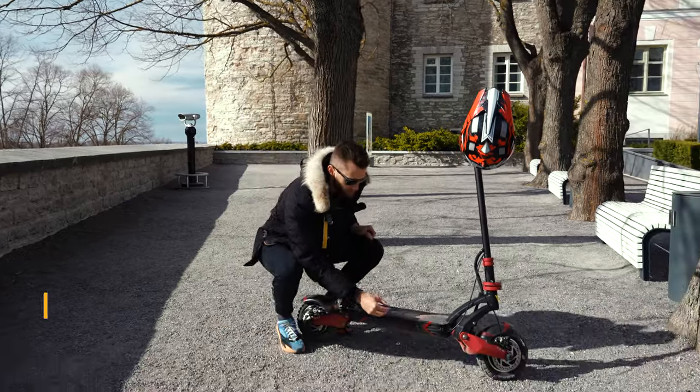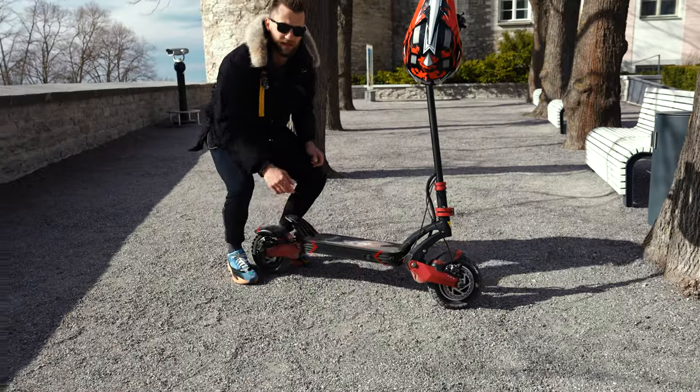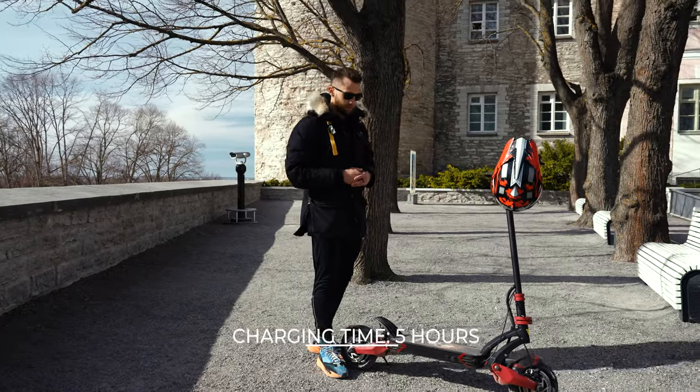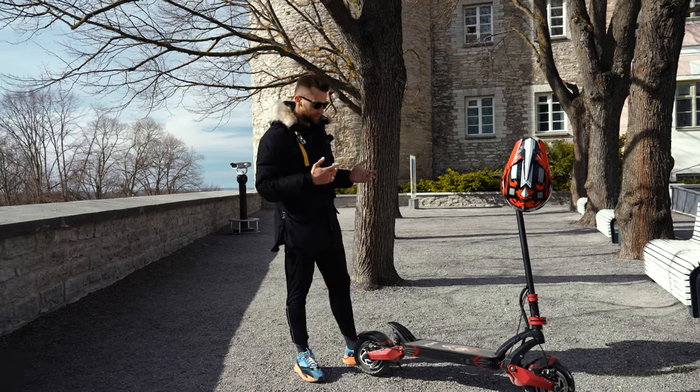This scooter comes with two charging ports — one and two — and what's good is that they give you two chargers for free in the box. This means you can charge it in five hours. That's a really nice addition. The chargers are usually about 50 bucks each and they give them for free.